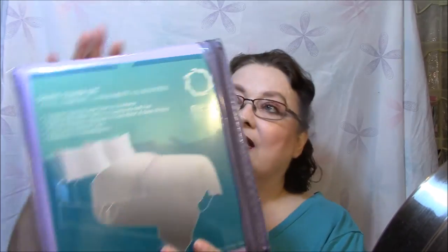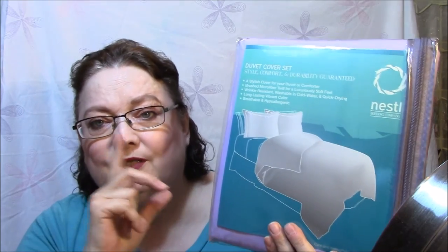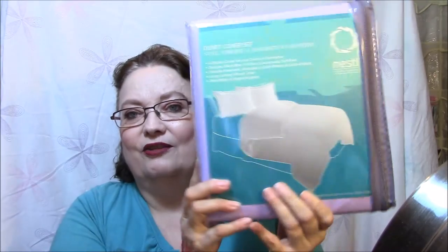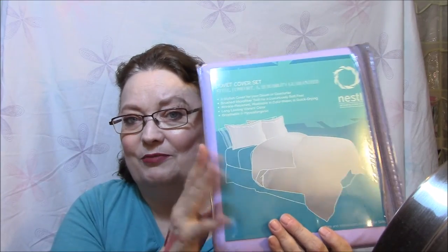I got a duvet cover and it's lavender — very nice. I opened it up and it feels really good. I have an old comforter I love that's got a stain on it, and I thought I'd put this duvet cover over it. I get so warm that I don't use comforters much anymore, but we'll see how it works. I could only choose purple, which is fine — I like this color. I've never used a duvet cover before, so this should be interesting.